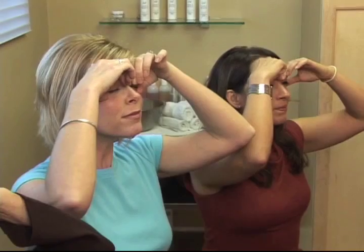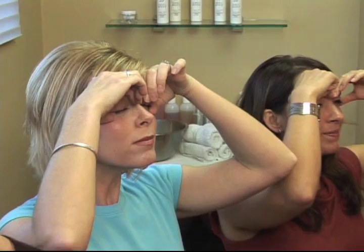Squeeze your eyes closed shut as tight as you can. Now pull your two index fingers up between the brows. Thumbs up slightly toward the top of the ears.